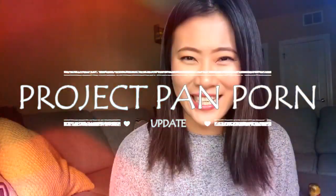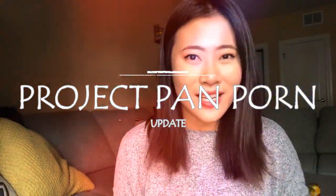Hi guys, today I have my Project Pan update for you. This one is really good, really exciting. Let me tell you what I'm trying to do here just in case this is the first video you watch from me or from this series.